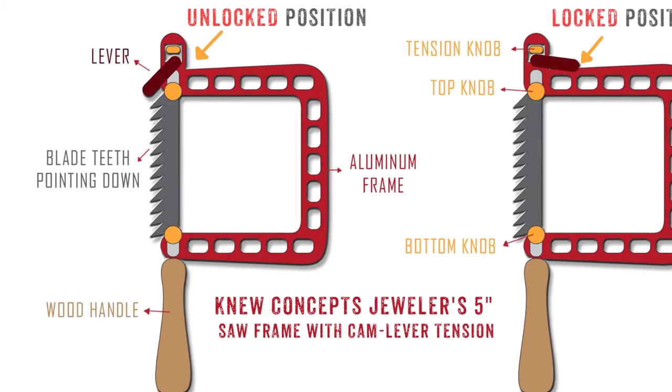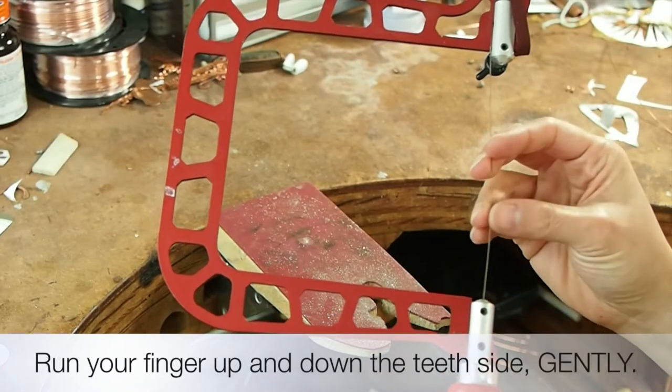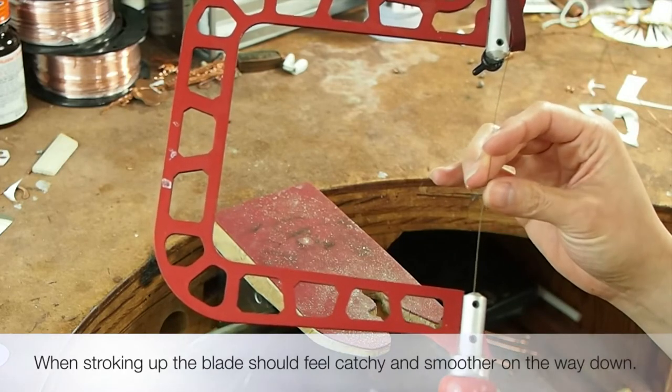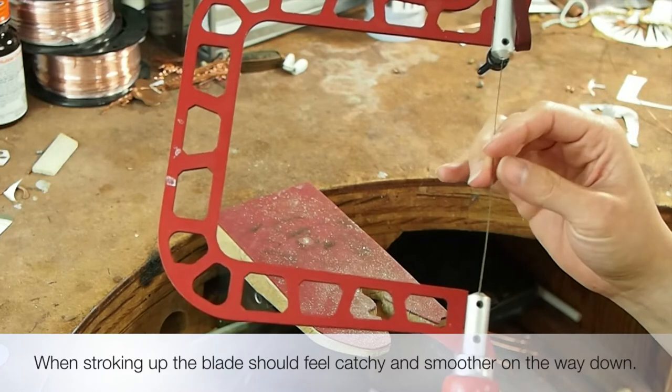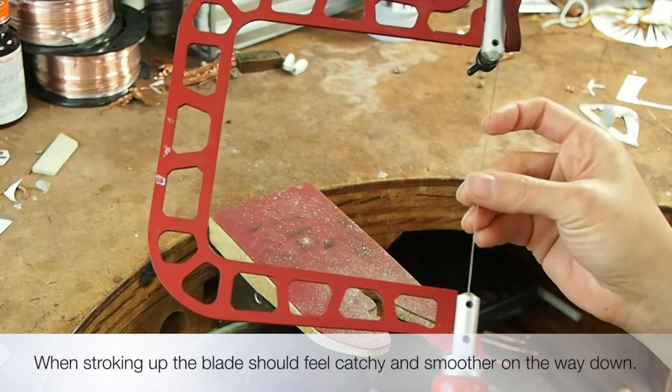On the real thing, the teeth are minuscule and sometimes it's best to go by feel. Run your finger on the blade gently — don't worry, it won't cut you. When your finger is stroking up, the blade should feel catchy, and when stroking down the opposite way, the blade should feel smoother.